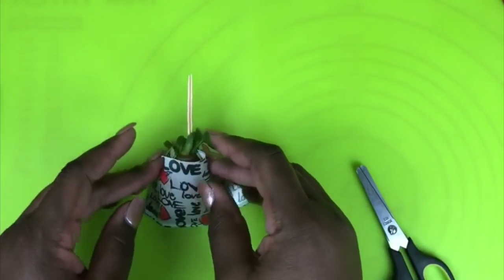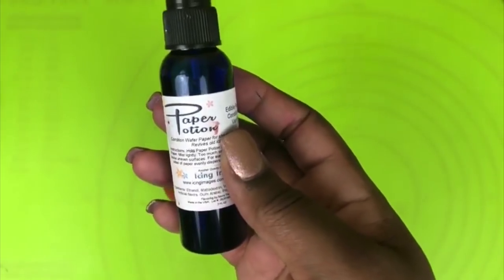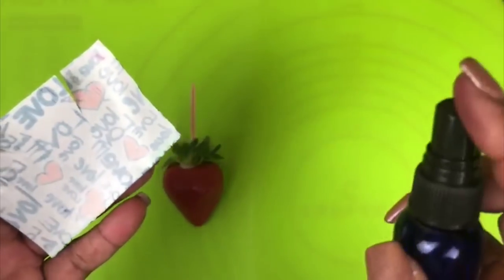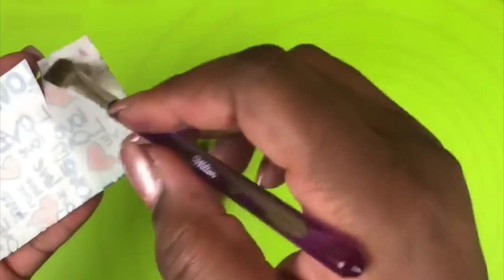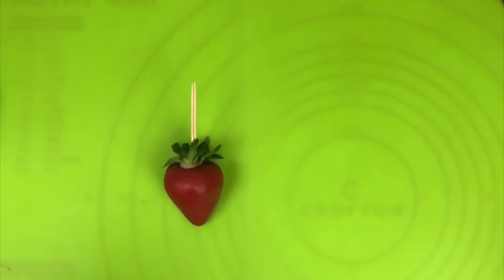Don't worry about the cuts that you just made — they won't show after you apply the top piece over your fabric. Next, take your Paper Potion and apply a small amount to the back of your image, or you can apply it to your strawberry. Make sure you don't spray too much so that you don't smear the image on your fabric sheet. One or two sprays, then take your brush and apply it by rubbing it into the back of your sheet. Be careful that you're not smearing your image. If you want to spray your strawberry, you can do so, taking your brush and just lightly spreading the Paper Potion spray around.